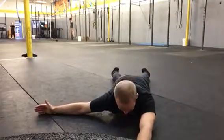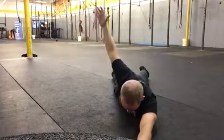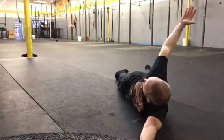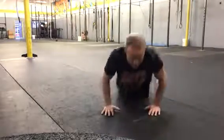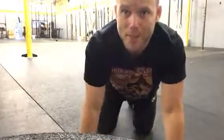One more time. Prone rollover — try to be as strict without helping with the lower body as you possibly can.